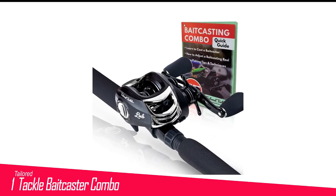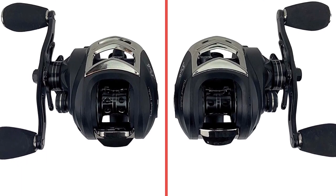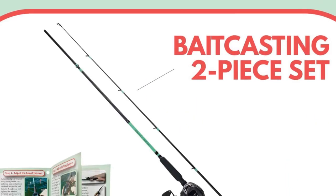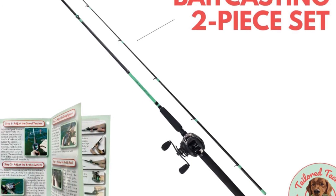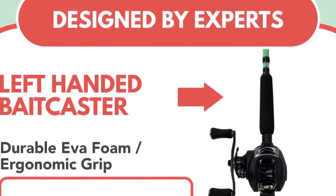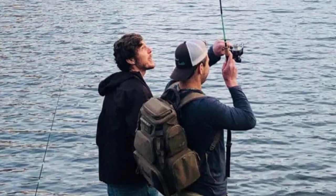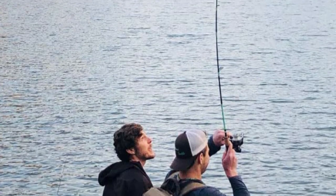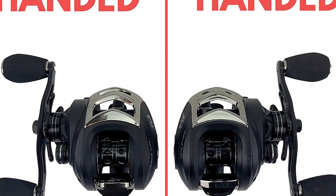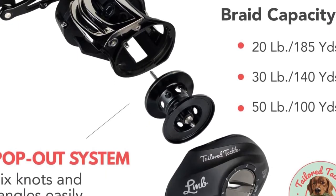Number 1 in my list is the Tailored Tackle Baitcaster Combo. If you need a high-performance baitcasting combo at an affordable price, begin your search here. This combo has all the specifications you can think of — fast action, extra smooth operation, high speed, and high quality build — making it a fantastic choice for bass fishing. Handling this device is a child's play; simply pull out the reel and tangles go away in seconds. The tip is highly sensitive to any slight movement. This combo would give a fantastic experience to novice anglers looking to master baitcasting affordably.